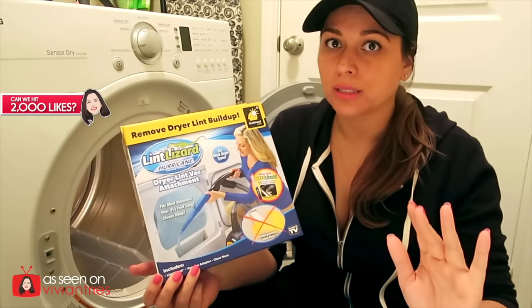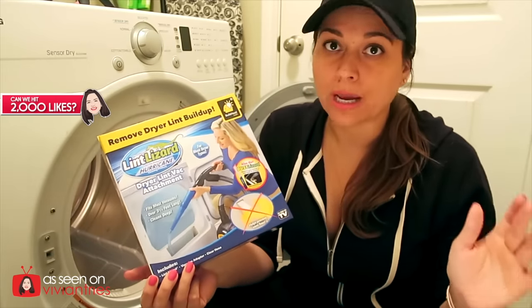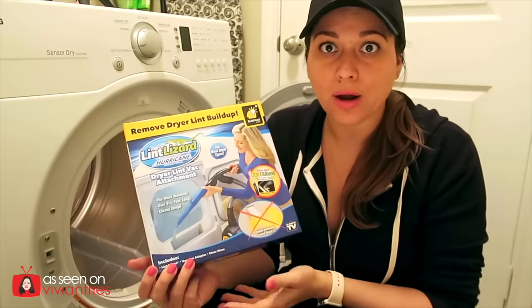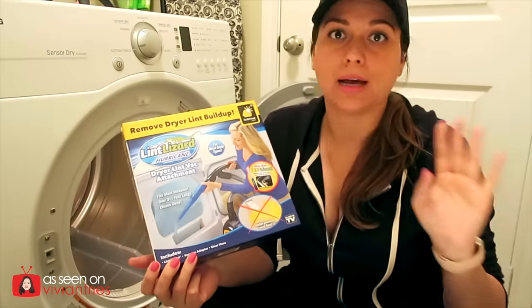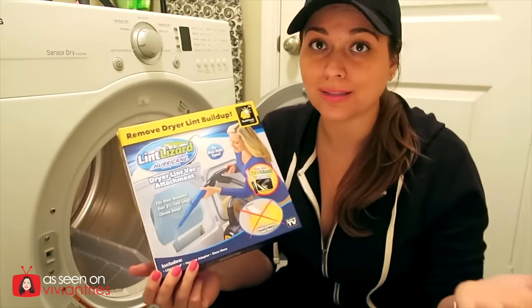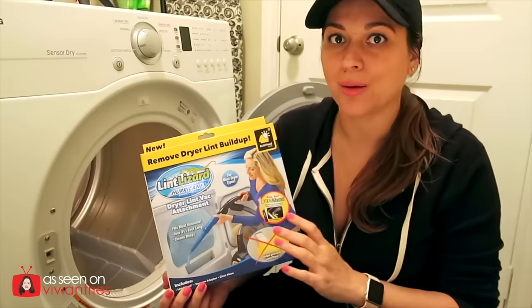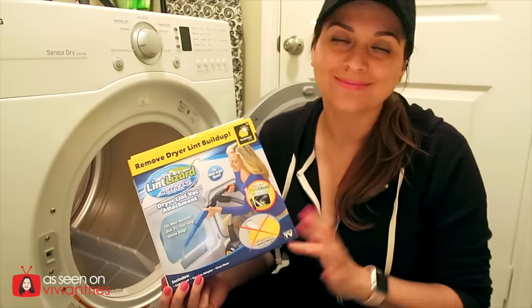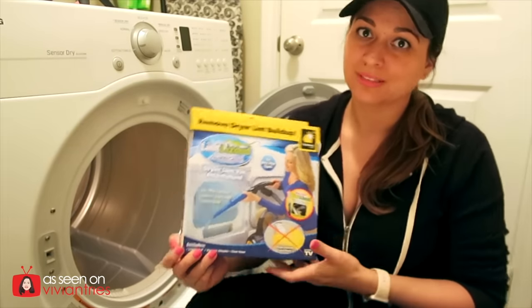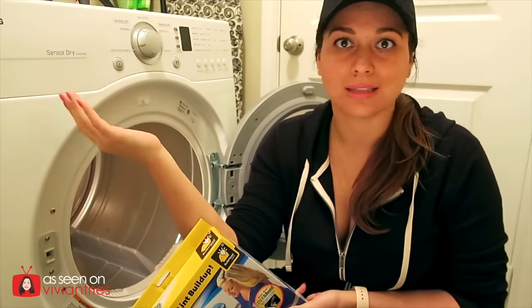Now if you're watching this six months or two years from when I originally posted it, don't leave me a comment saying it's not that price anymore. Things go up and down, so please be aware of the date of this video when I'm telling you these prices. Just wanted to put that disclaimer out because somebody in two years is going to comment saying it's not $9.99. Look at the date on the video — not everybody's tech savvy, so I gotta say these things.